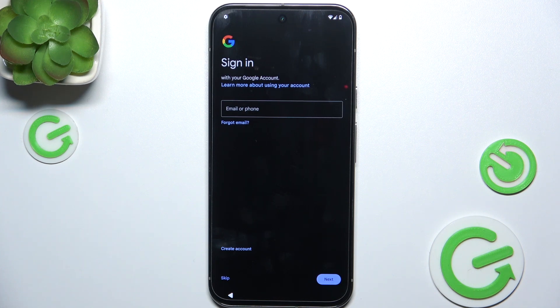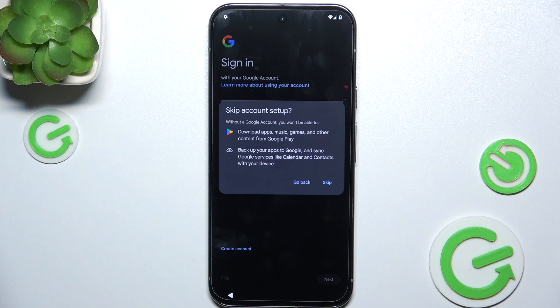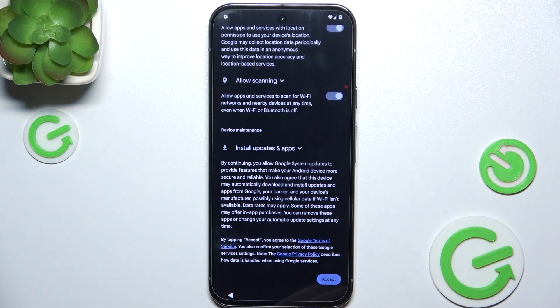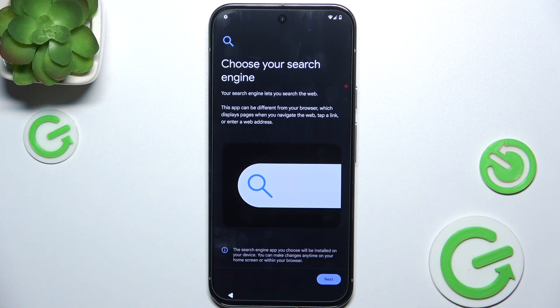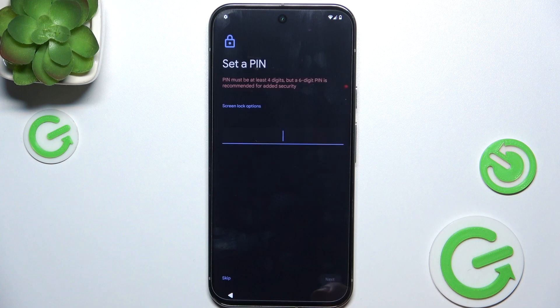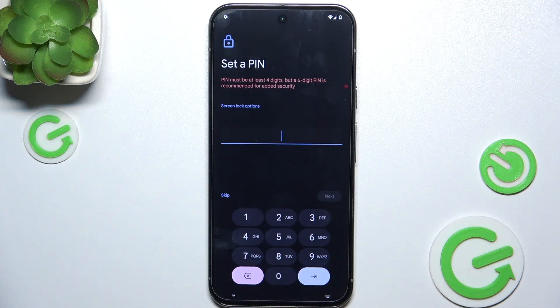I'm going to skip signing in so they can configure it themselves later. Tap Accept, then Next, choose a search engine — I'll choose Google. Now you can create a password for that user so they need to remember it.